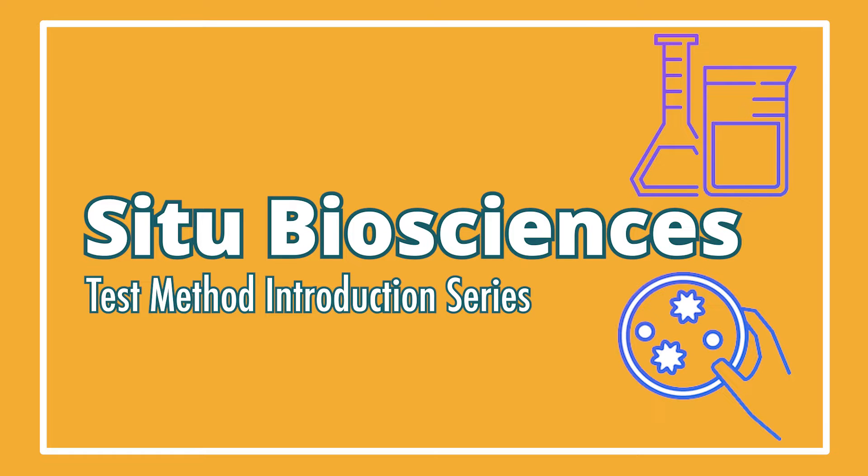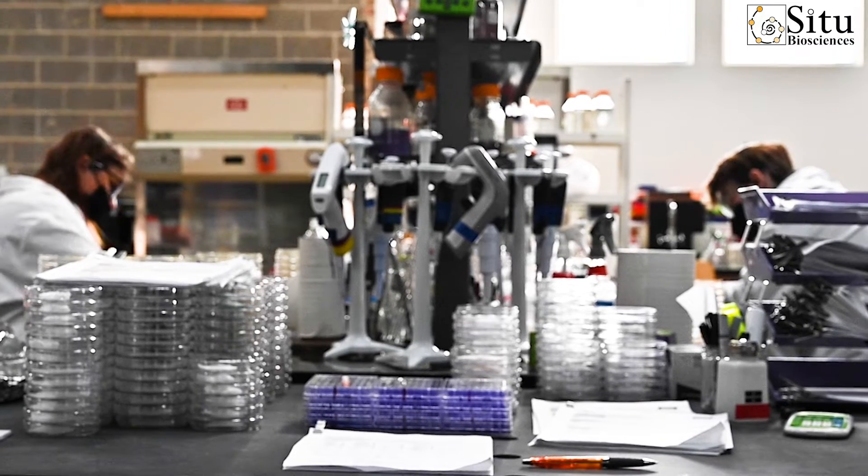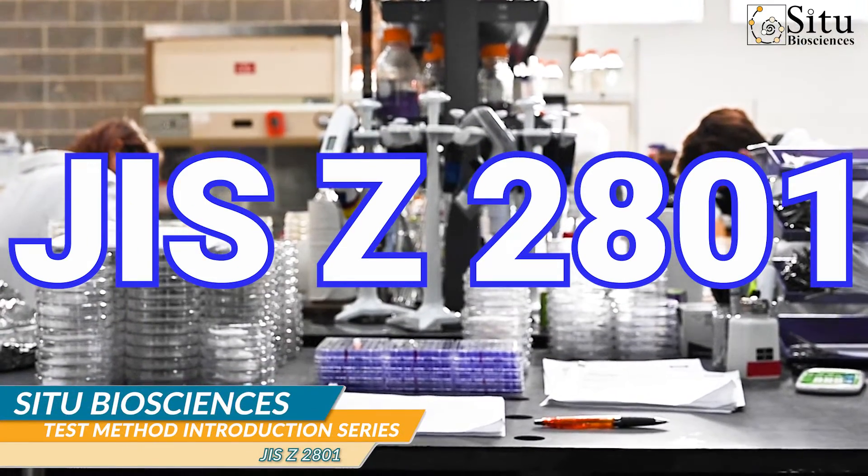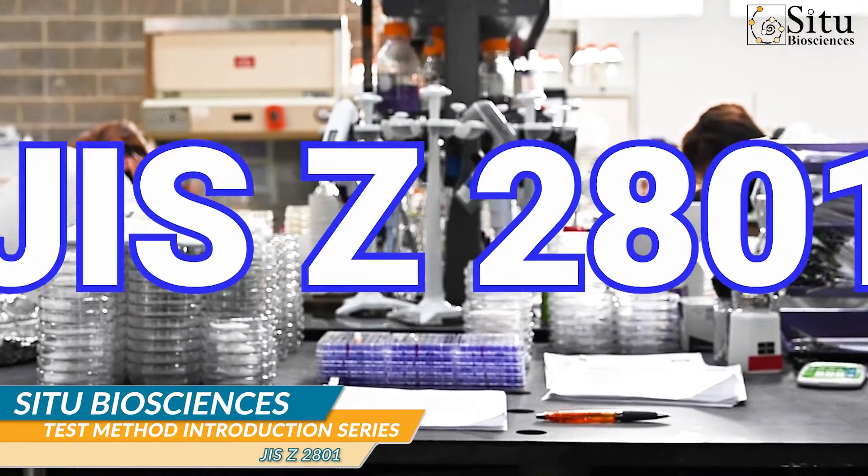Hello and welcome to Situ Bioscience's test method introduction series. In this video, we'll go over the details of the JIS-Z2801 test method. Let's get started.